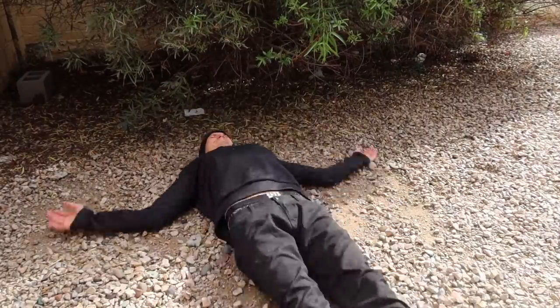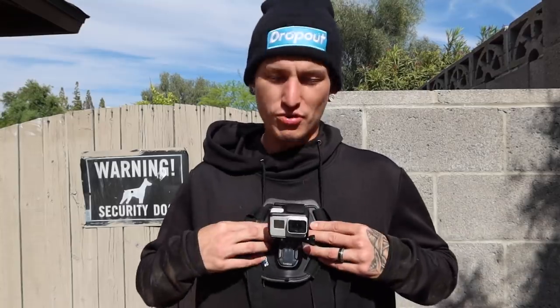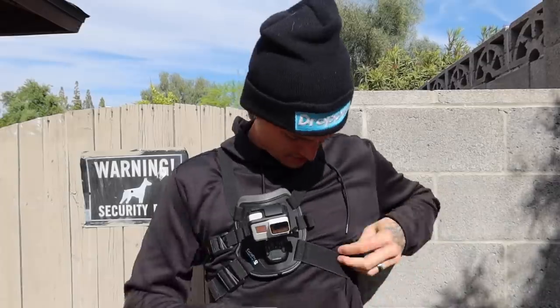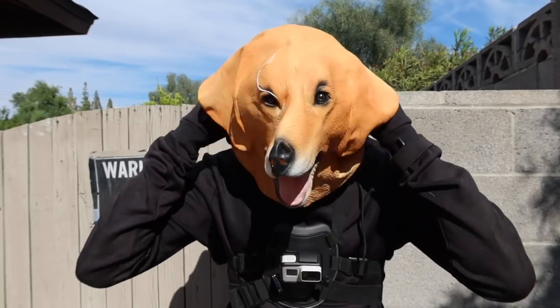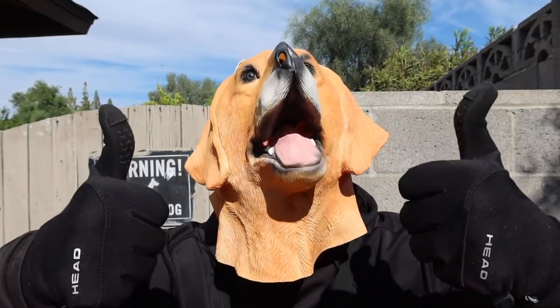First things first, let's roll in some dirt. I definitely don't smell like myself — at least I shouldn't. And before I put on the mask to officially prank the girls, I'm going to throw on this GoPro for an extra angle. We've got the GoPro attached, double check to make sure it's on, and we're good. Lose the hat — time for the mask. It's time to prank some dogs.